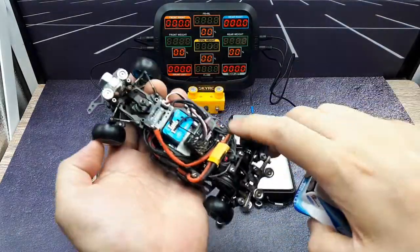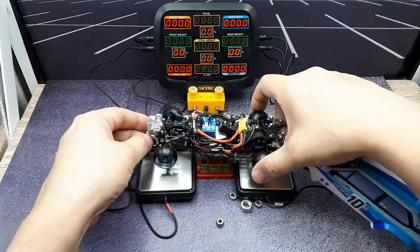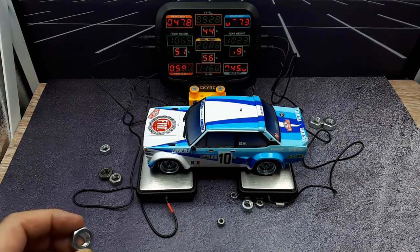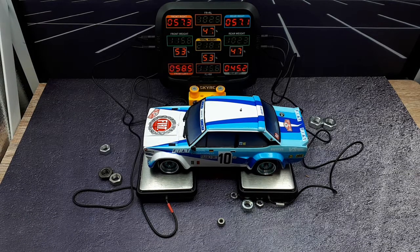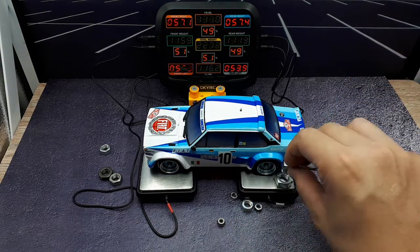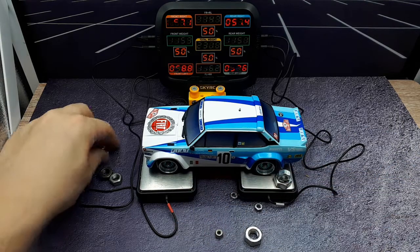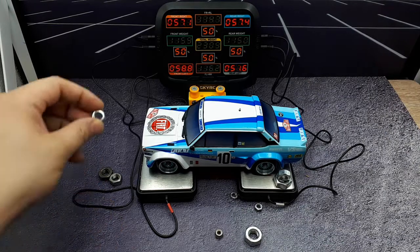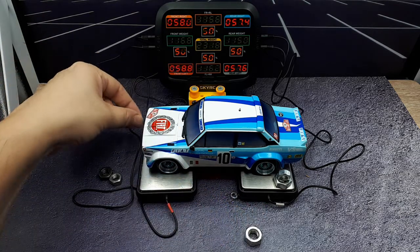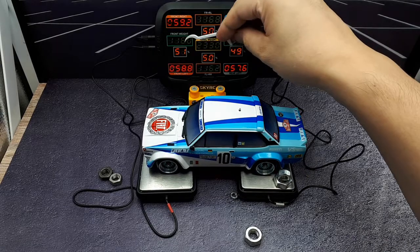In my last video I did a really cheap weight balance by just putting the car on a round object to get front-rear balance, but I need to redistribute the weight better. I'm going to take some weight off and add some here - that's pretty close - and add some weight back here. That's a little too much. The readings are pretty close now, but this front one... it fell off.